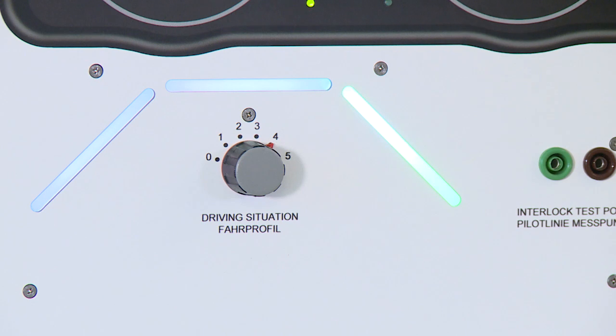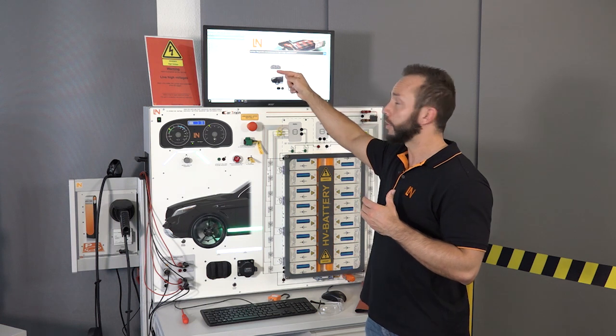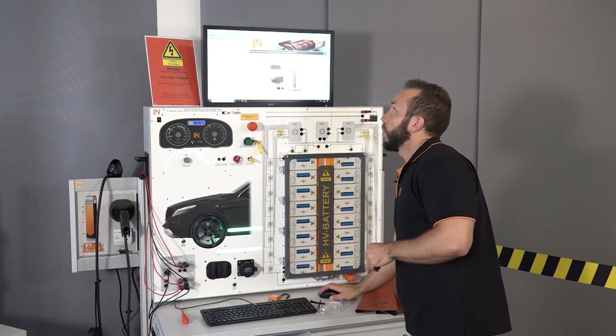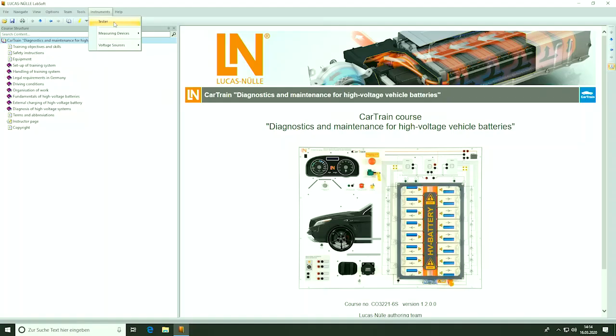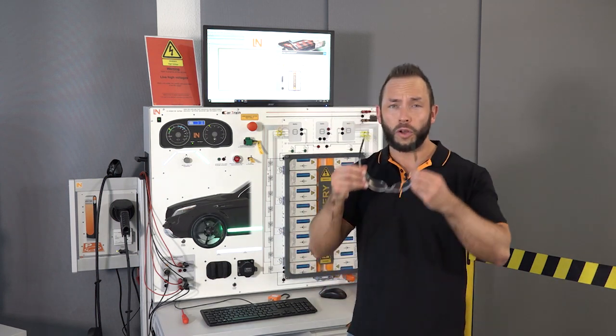If you want to have a closer look inside the high voltage battery, we have to use our diagnostic tester — and this is where our e-learning curriculum comes into play. This is a one-stop solution for the whole topic of working on high voltage batteries, and integrated is a complete diagnostic testing unit like the car manufacturers use. We start the instruments tester and here we go. Before we go further into diagnostics, I'll put on my safety glasses — safety first of course.